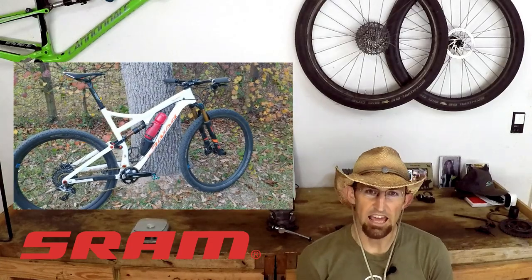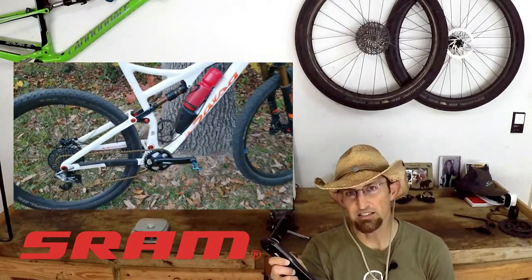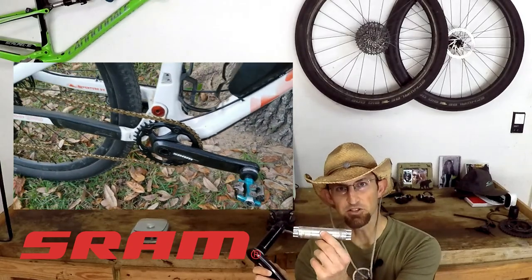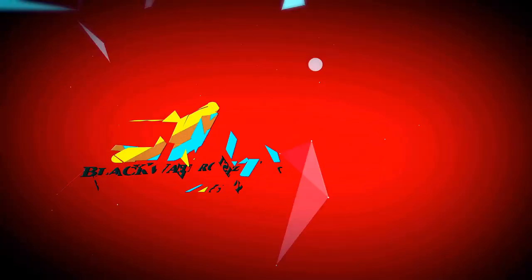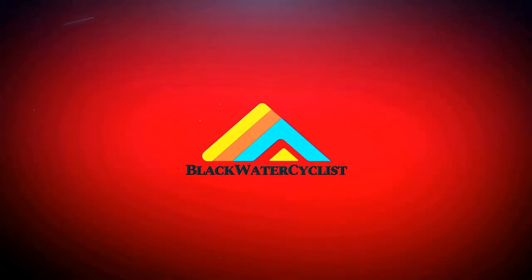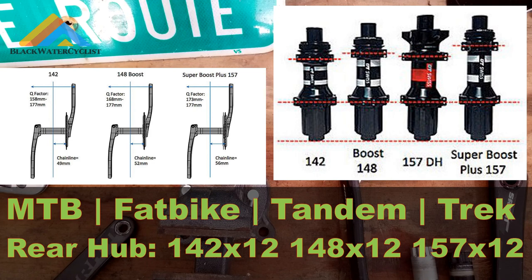Hi everybody. In this video we're going to take a SRAM road crank set with a BB-30 spindle and switch it with a mountain bike spindle. Some of you may be thinking, why even do this?